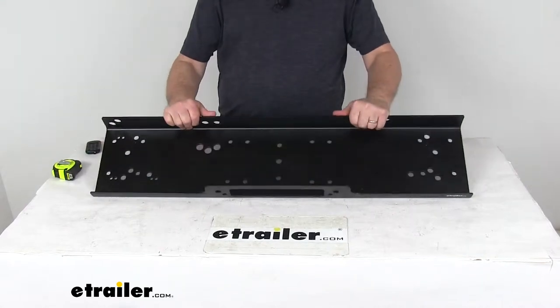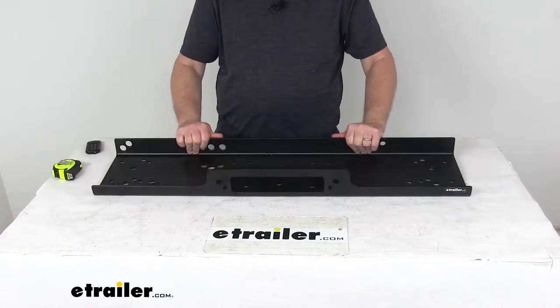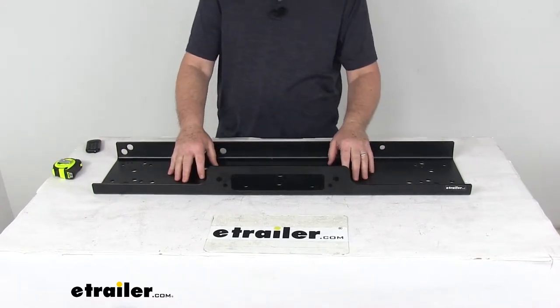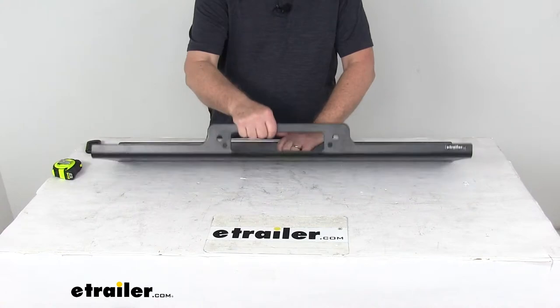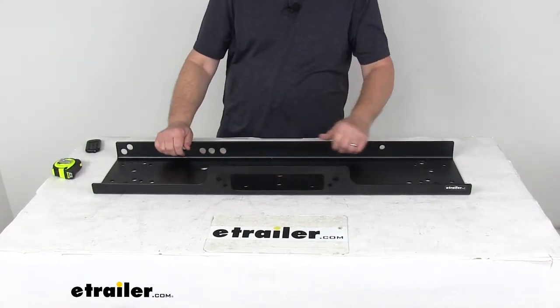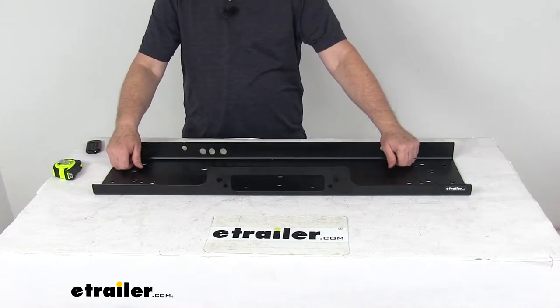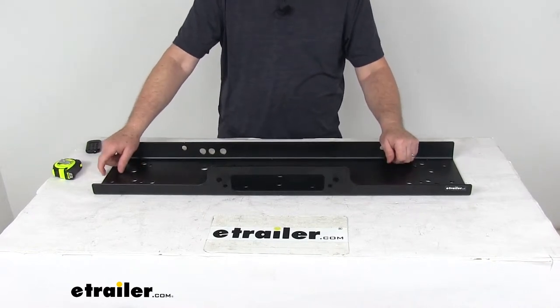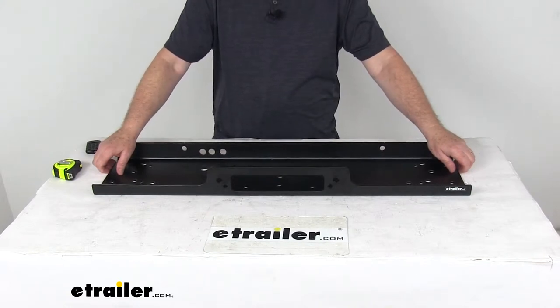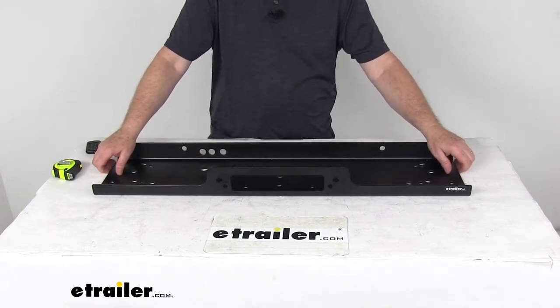Today we're going to take a look at the universal mounting plate for the Bulldog Winch Alpha Series 12,500 to 15,000 pound off-road winches. This is the universal mounting plate for the Bulldog Winch Alpha Series off-road winches, part numbers BDW10027, BDW10028, BDW10047, and BDW10048.